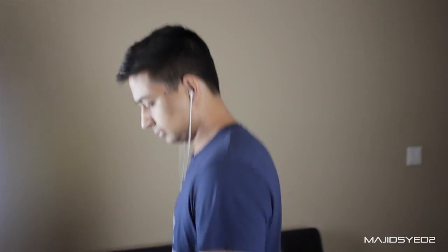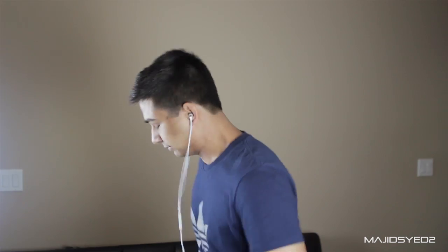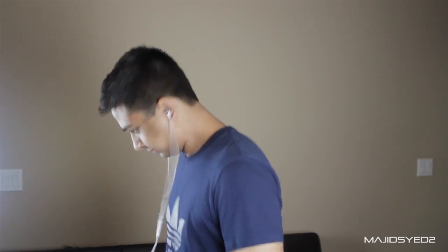These headphones do a great job of staying in the ear while blocking out sound. They create a tight, secure seal. As you can see, I'm trying to jump and run to imitate vigorous movement and they still stay in my ear — they don't come out. In real situations, you probably wouldn't have this much movement on your headphones. One downside is that you can hear noise when the wire moves, but the headphones do stay in your ear.